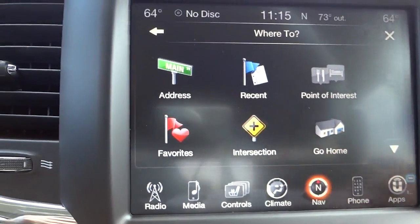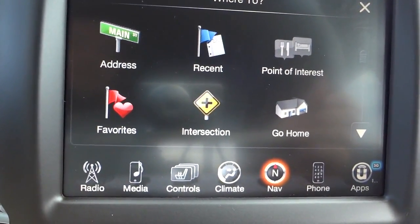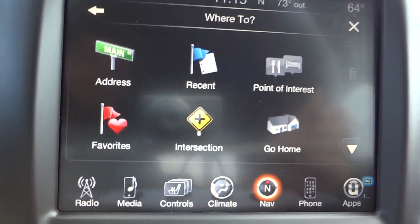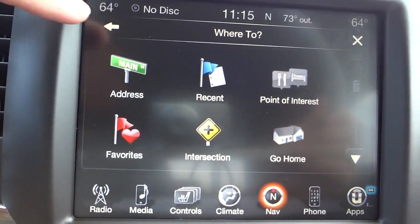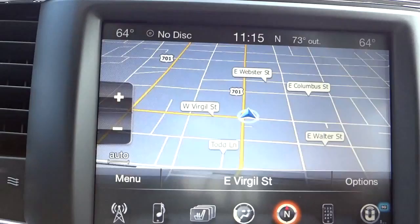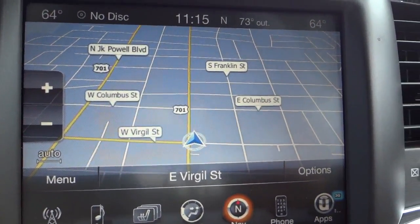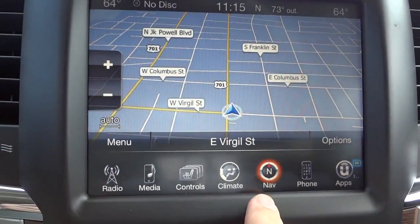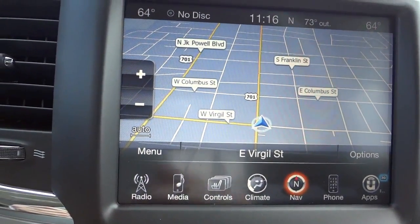You can set your home address in there, and from anywhere within driving distance you can just push 'Drive Home' and it'll tell you how to get back. You can also view the map to get an idea of your surroundings, or push the voice recognition button and tell it to go to a certain address and it'll show you how to get there. It does take a little bit of time for the system to get used to your voice, but it's really neat.